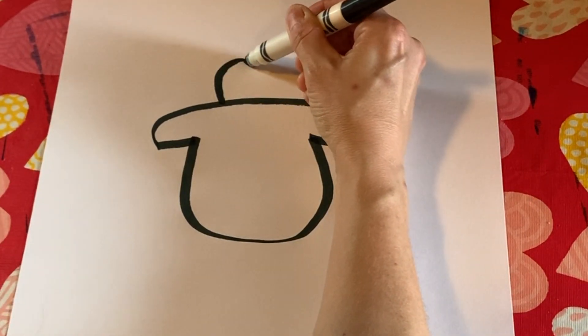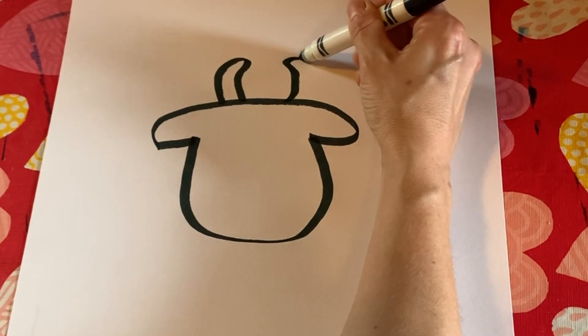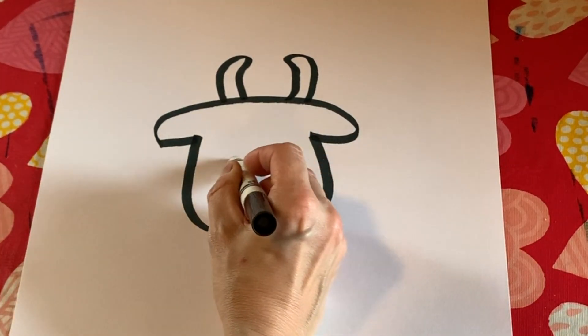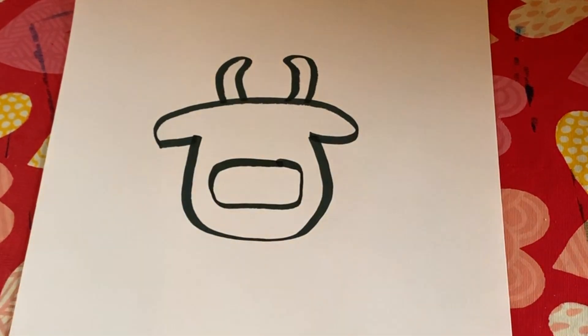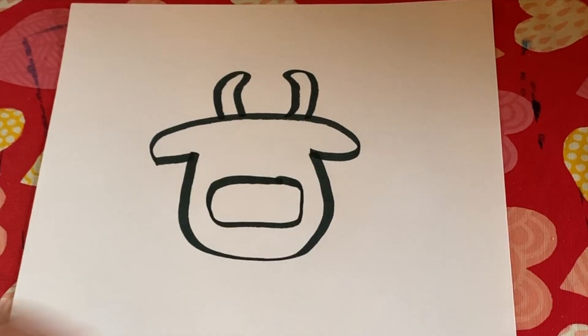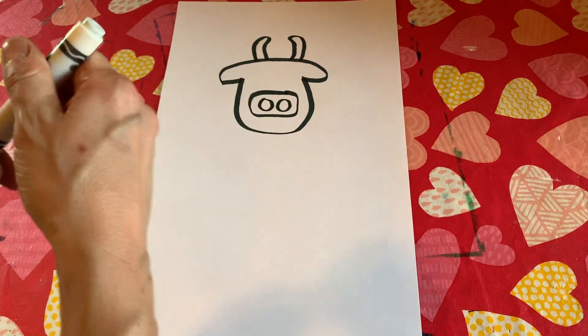Next we're going to do the horns. I'm just going to make sure there will be some white that you can see through. The next part we're going to do is the nose — just a big oval rectangle-type shape and then two nostrils. Okay, close up your marker.